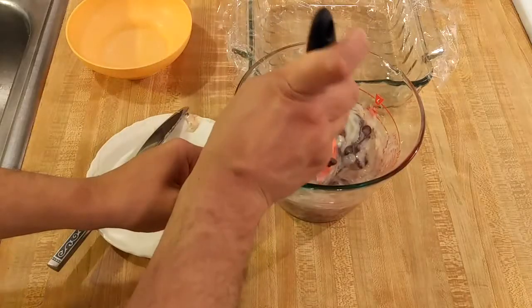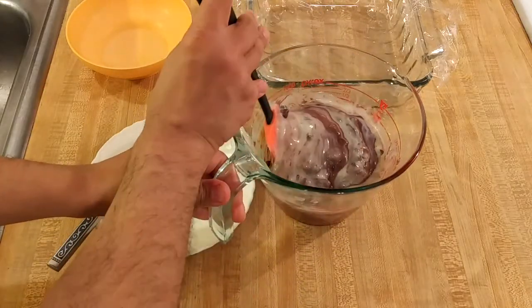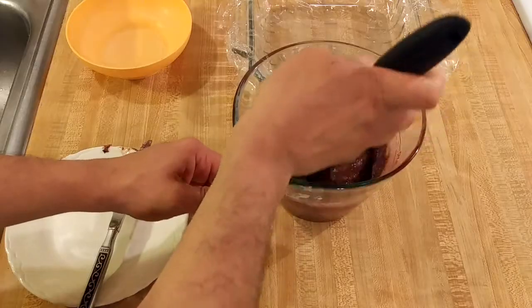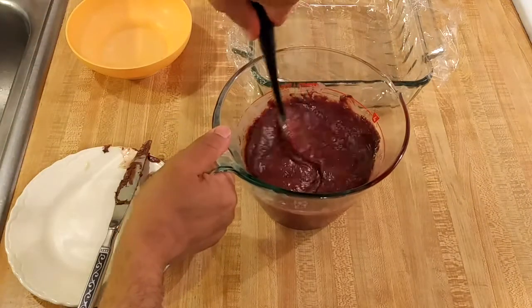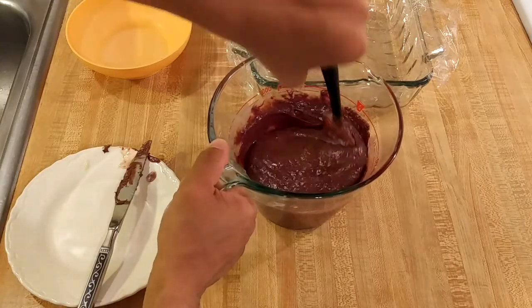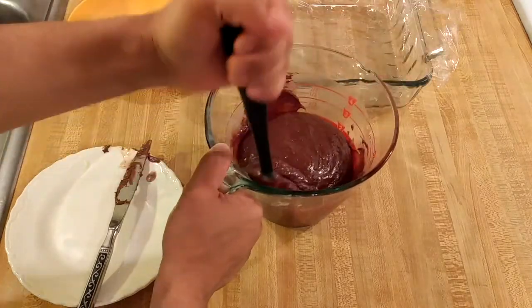After one minute you can see it's melting very nicely. After two minutes in the microwave you can see that everything is melted together. I'm just making sure it's stirred thoroughly. After two minutes of cook time in the microwave the chocolate was fully melted.